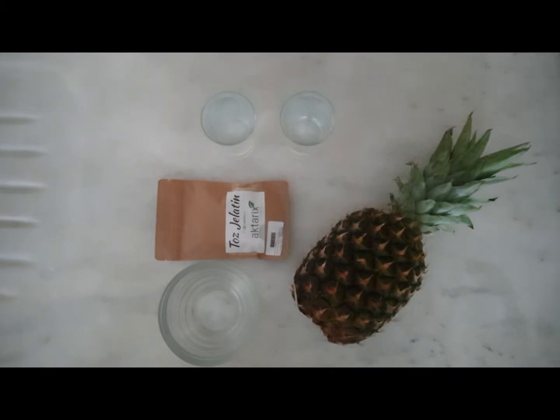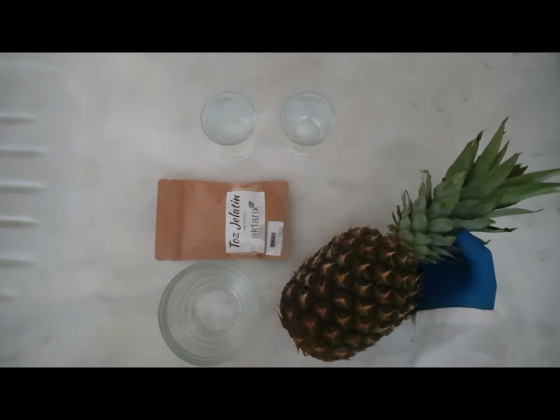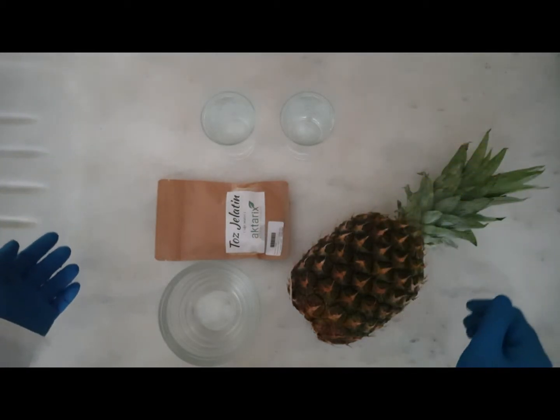First of all, I will introduce my ingredients. I have fresh pineapple, gelatin, hot water, and cold water.